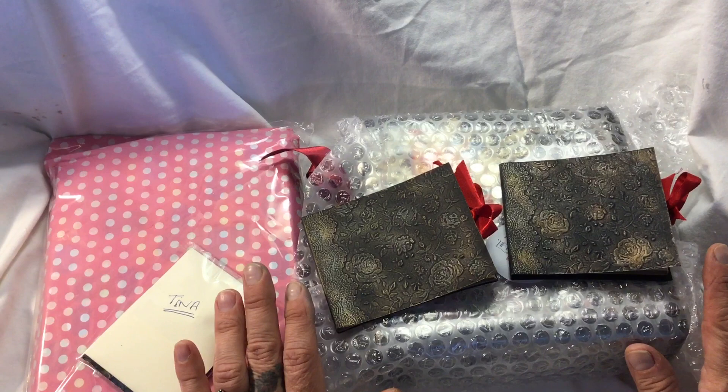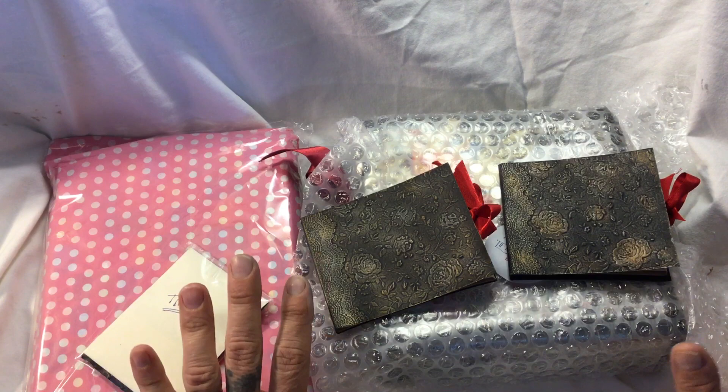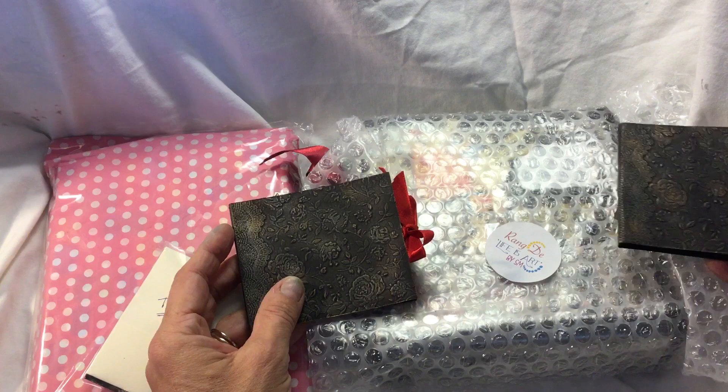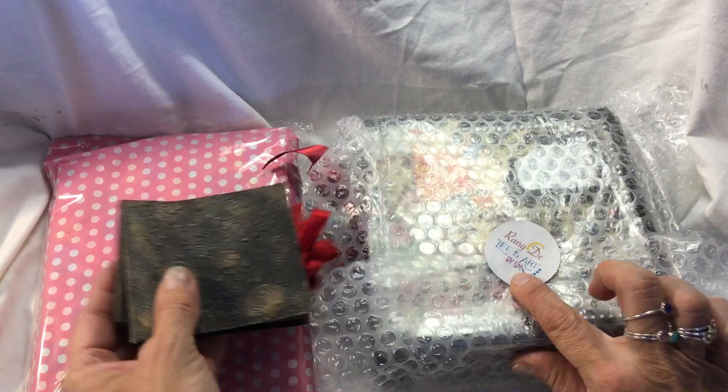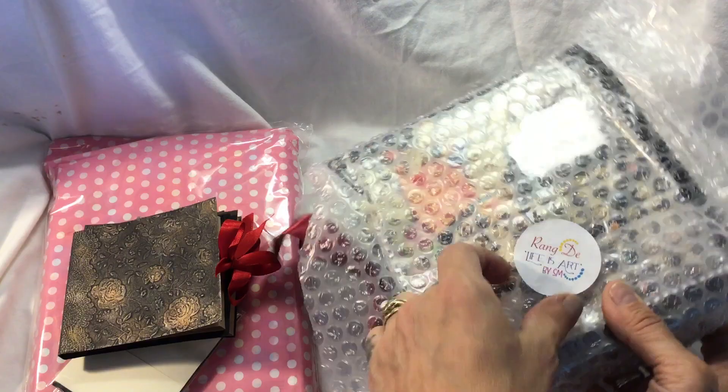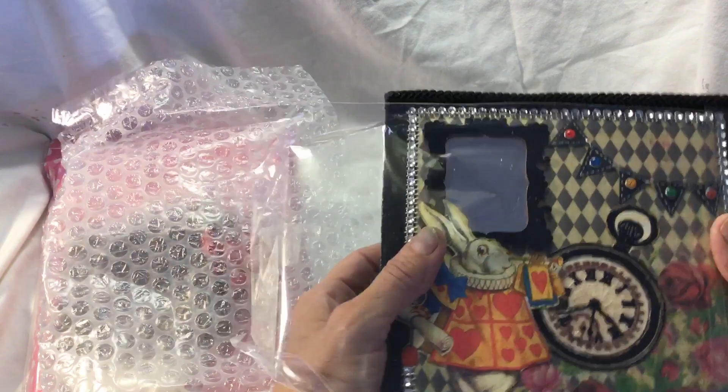Hi everybody, it's Tina here at Hummingbird Tales. This is going to be a quick video because I've got to film a journal which I've finished and my battery's running out any minute now. I recently bought from a lovely lady called Safina Mahmud a journal of Alice in Wonderland and an altered box, and her channel is Rang D Life is Art. I know her business is By SM but I'm not sure if that is what her channel is - I will link it below.